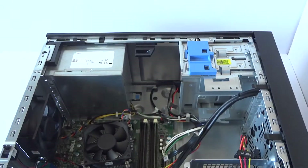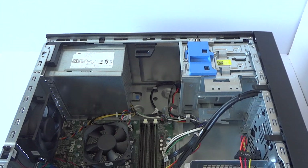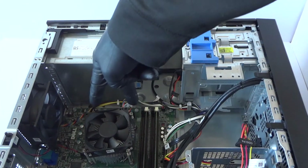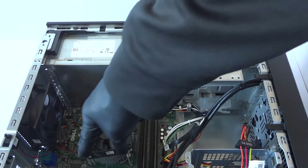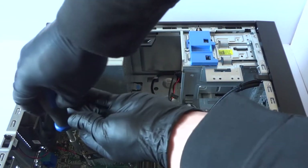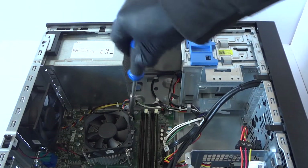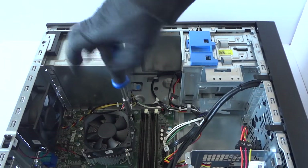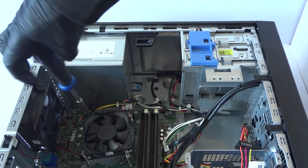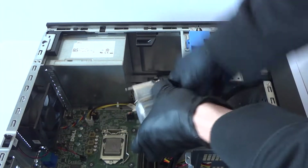You're gonna move the side cover panel. What you need is a Phillips screwdriver. You're gonna remove the two screws in the bottom and two in the top, then remove the heatsink processor fan. You're gonna start off at the bottom, remove the two screws there and the two in the top.